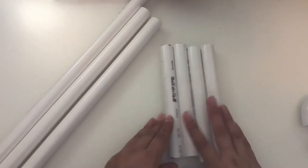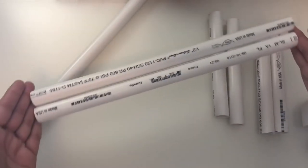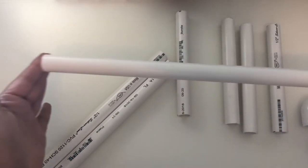All right, you guys, now that we just took a trip to Lowe's and now we're back home, I just want to show you — you're supposed to have four 7-inch PVC pipes, two 14-inch PVC pipes, and one 20-inch PVC pipe.